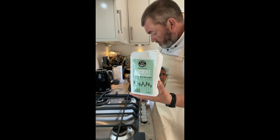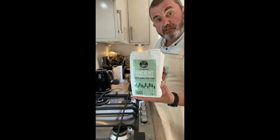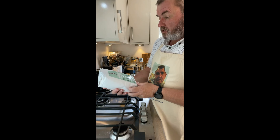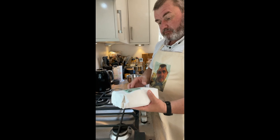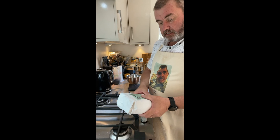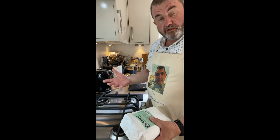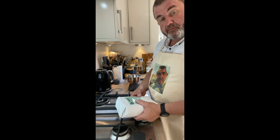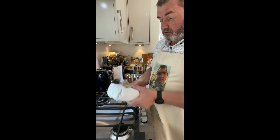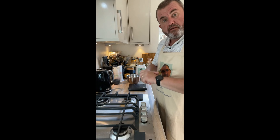We're going to do an ancient grain sourdough. I've come across this flour on the site where I've been buying a lot of my flours from — Bakery Bits. This is from the Matthew Cotswold Flour Company and it's a stone ground ancient Cotswold Crunch. It's got ancient grains and spelt flakes in it — a mixture of emmer wheat, which I've used in some recipes before, einkorn, which is a very early form of wheat, and spelt, with some added spelt flakes.